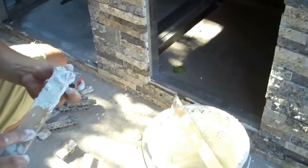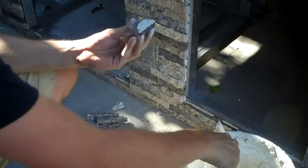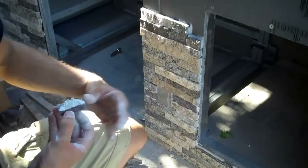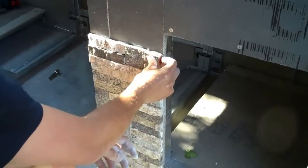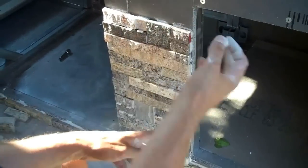Basically what we're doing is just taking pieces and I just cut this down to size. Buttering up the back of the tile — it's a little easier to do it this way when you're in a narrower area, because it's kind of harder to use the notch trowel to get into that close space. Just kind of butter it up and get rid of the excess.